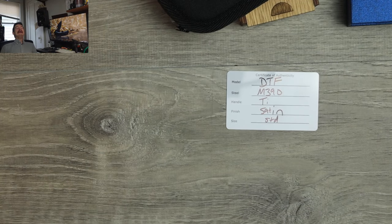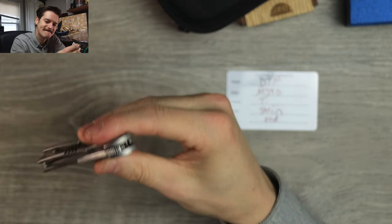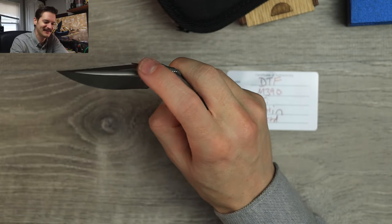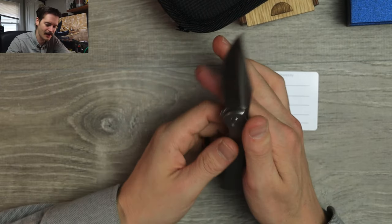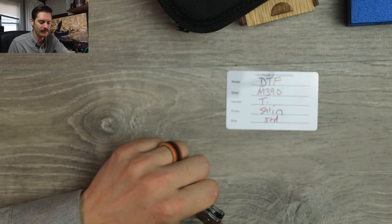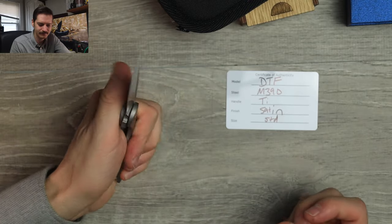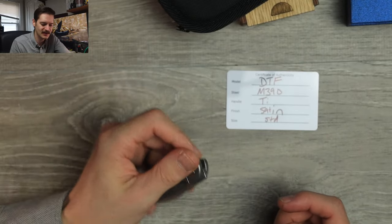Oh my god, my finger hurts. Pain. Suffering. I gotta open it with my middle finger on the flipper — it's the only way, because my finger hurts too bad. It's probably infected. I might die. It's fine. Action's solid. I wish I had fingers that actually worked. Let's do it left-handed — yeah, works fine lefty. Front flip — yeah, okay. When your fingers aren't in agony, it's a lot easier. It doesn't feel like a torture device anymore, because the jimping on the flipper and front flipper is aggressive.